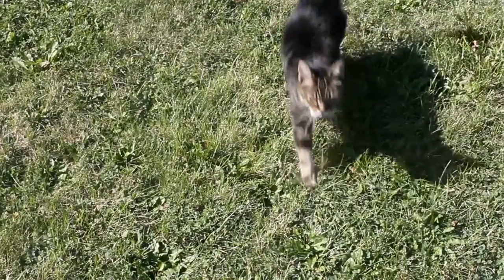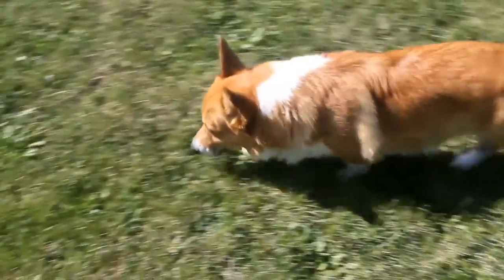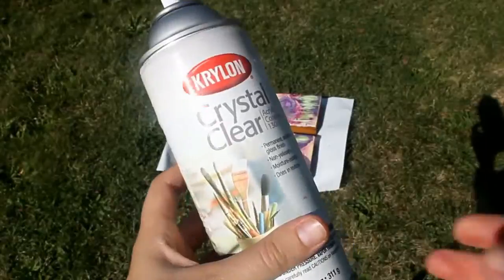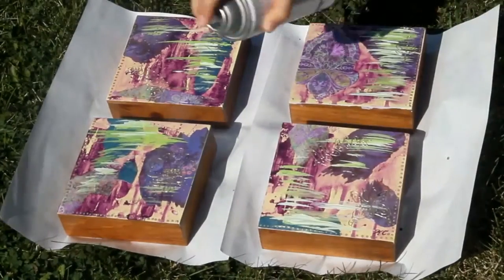Now we're going to go outside to do the aerosol can paint — the acrylic clear coat. This is the kind I have. I've actually had this for about five years and it still works well.